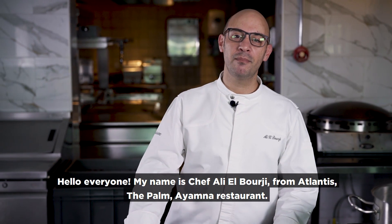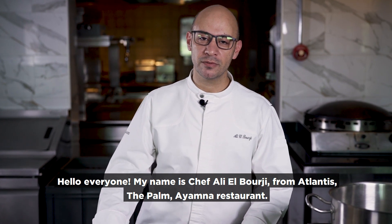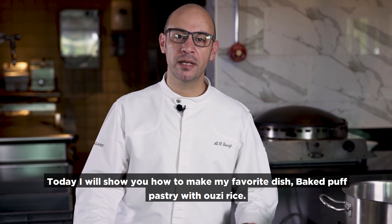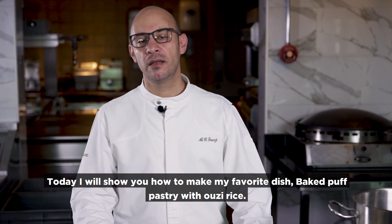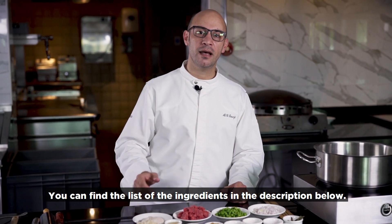Hello everyone. My name is Chef Ali Al-Burji from Atlantis of Palm, Ayamna restaurant. I want to show you today how I make my favorite Arabic dish: baked puff pastry with Ozi rice. The list of ingredients you can find in the description.